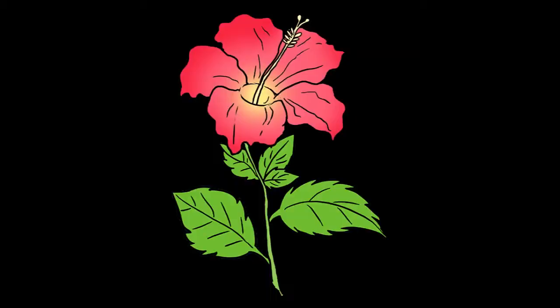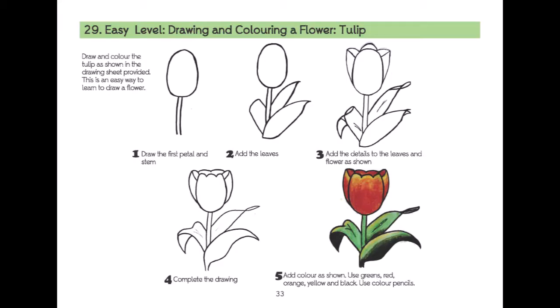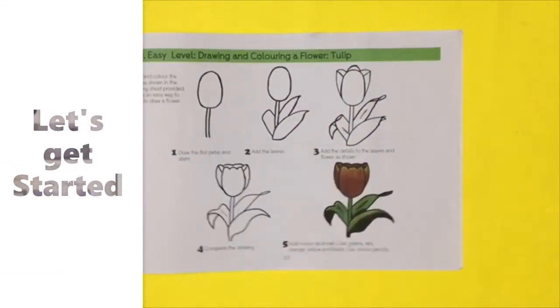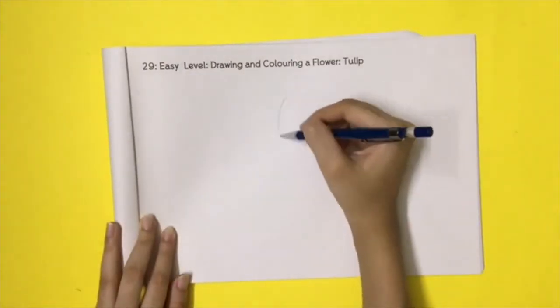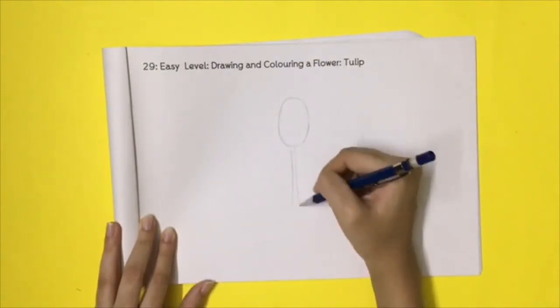In this exercise, you will be learning how to draw and colour a simple flower, a tulip. Let's get started. Find the right page in the drawing book. Draw the tulip as instructed. Start with the central petal and stem.